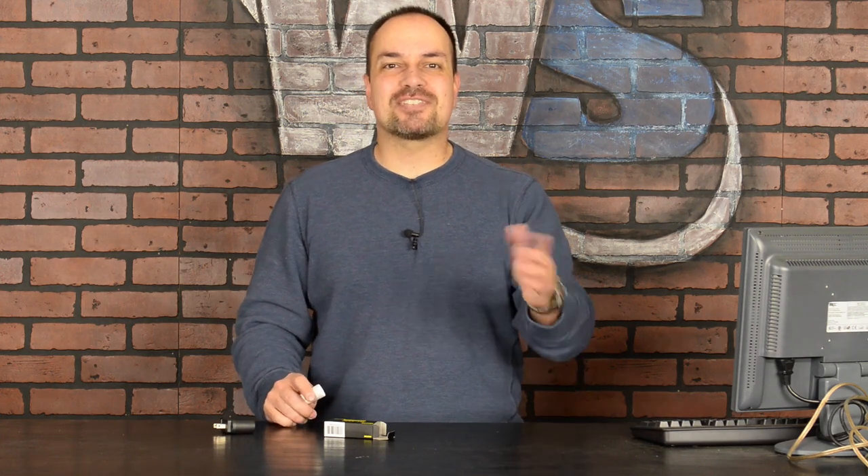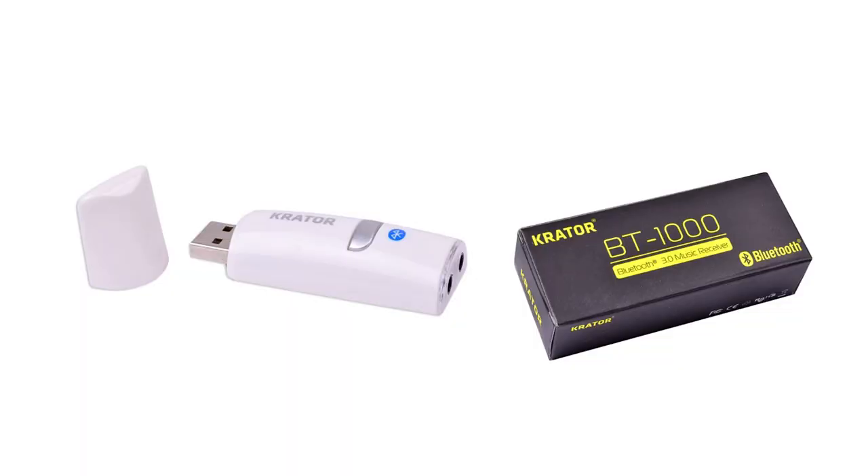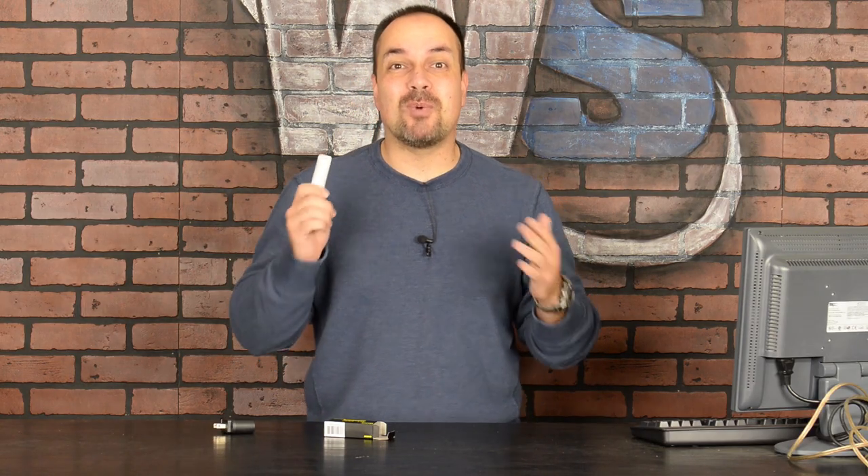Hey everyone, Steve from World Start here. Thanks for stopping by and watching my video today. This time around we have one of the coolest items we've ever offered. It's the Crater Bluetooth Music Receiver and it lets you upgrade a standard wired speaker or stereo system to a wireless one.